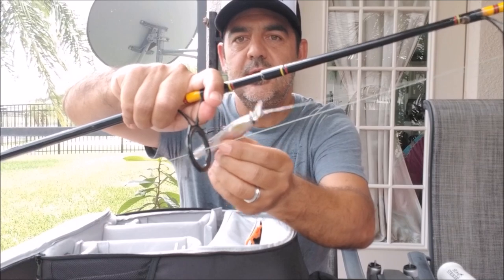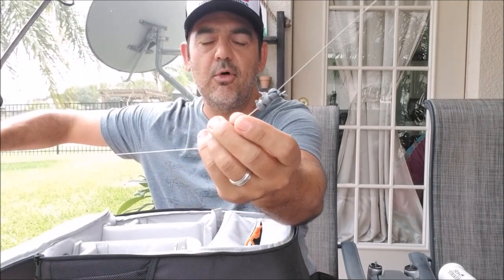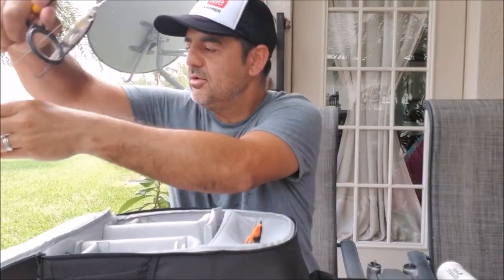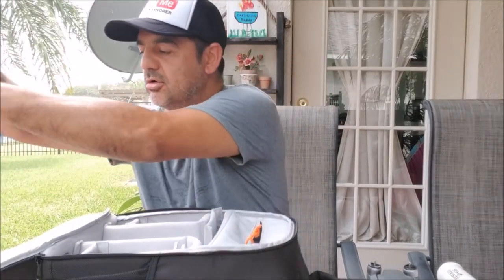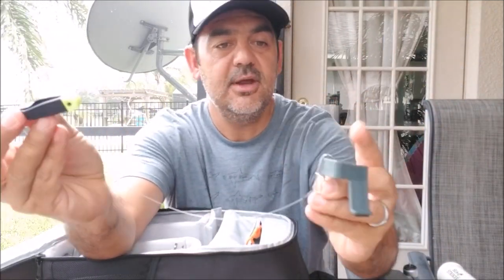I have the lure on there — it doesn't matter what it is. It could be a live bait. I have some split shots on there. That was a setup for my redfish and snook fishing on the Sebastian Inlet — you could check that video as well, I'm going to link it up there. But that's what I'm going to be using with the Penn Battle 2, that's a 5000. Very simple. I'm going to show you on the video how that works shortly. I just wanted to show you the product first before I start, so you're familiar with exactly what I'm using.